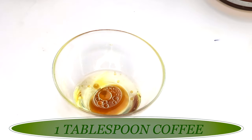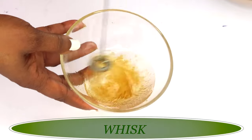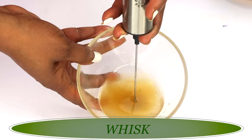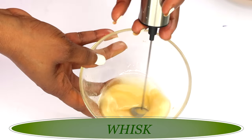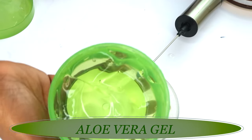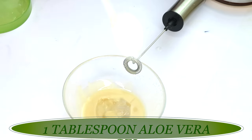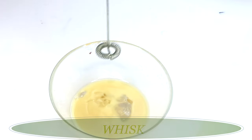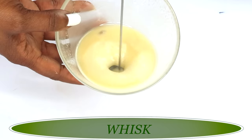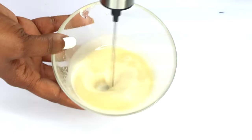At this stage you can pour everything into a blender and blend to get a creamy consistency. If you don't have a blender, use a whisk or fork. I'm using a handheld whisk and turning this into a cream. Now, our final ingredient is aloe vera gel — for this recipe we're using store-bought aloe vera gel since we want it to last longer than seven days. We're adding one tablespoon of aloe vera gel. Aloe vera reduces wrinkles and fine lines, smooths the skin, keeps it hydrated, and helps prevent sunburn — it's just an amazing ingredient overall.